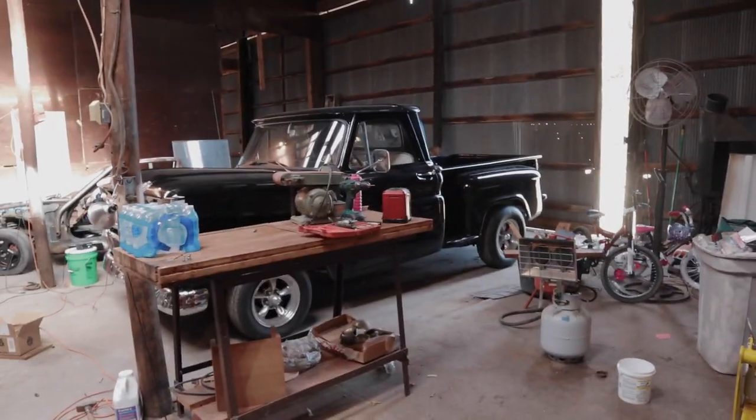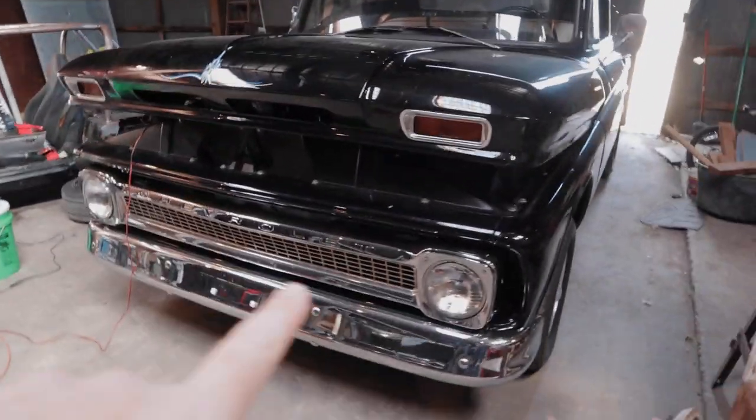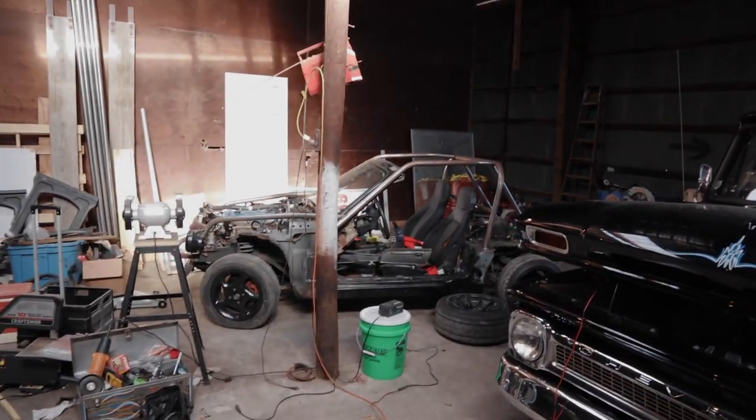So this is the shed, otherwise known as the Hack Shack — kind of a mess. Been working on cleaning it up some. But the '64 is there — more on that later. And there's a donor vehicle for the 5.3 that's going in the Chevelle, and there's the Miata cart.